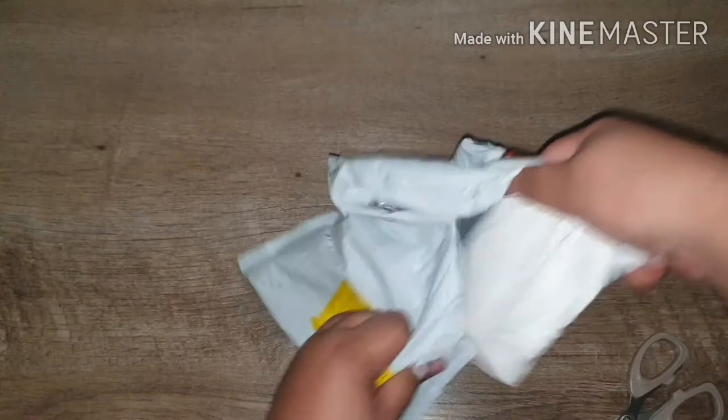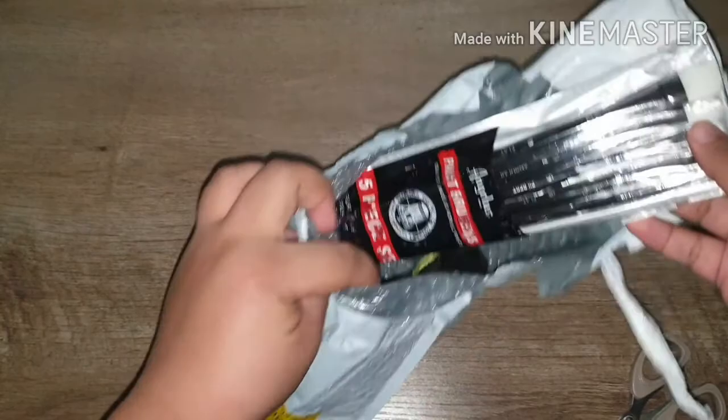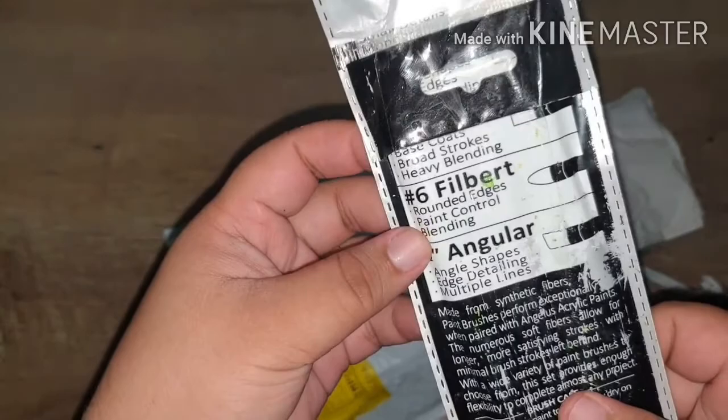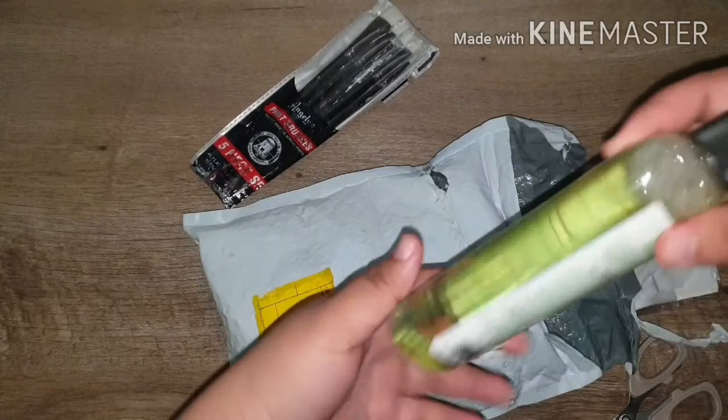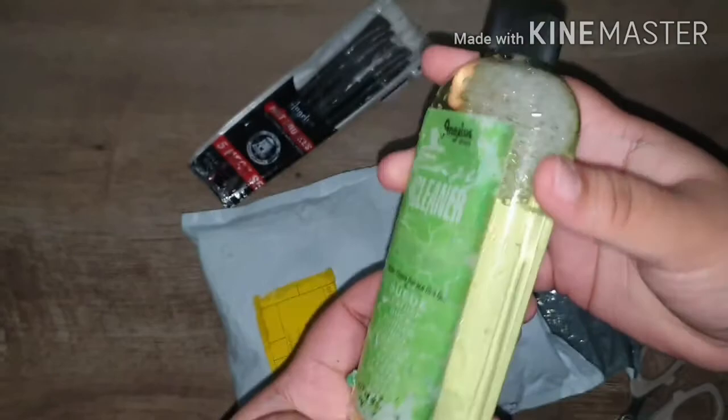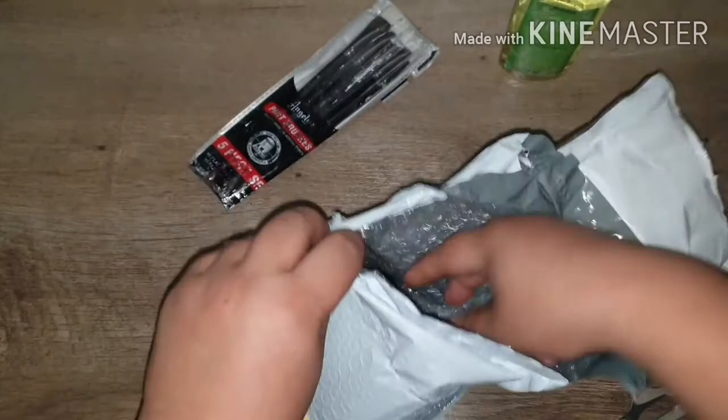Opening it up — first, the paint brush. It's a little bit wet but looks fine. I'm not sure if I caused it to get wet, but the brushes are here. Setting those aside — looks like the paints are intact. This here is the matte finisher.